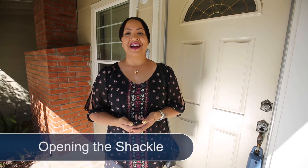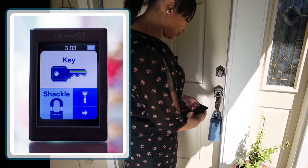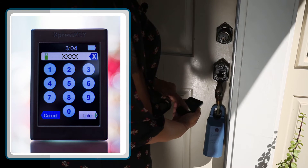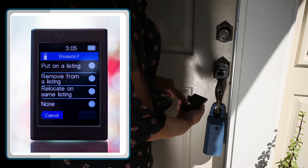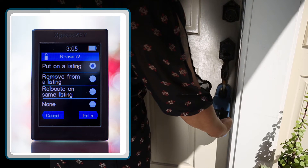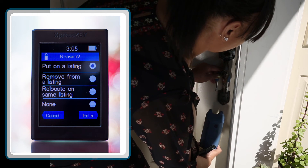Now, let's open the shackle. Press Power on the side of your Express Key. Choose Shackle, enter your shackle code, press Enter, and select the reason you are opening the shackle. Press Enter, then communicate with the infrared circle on the front of the box. Success! Press down on the shackle, then pull up to release.